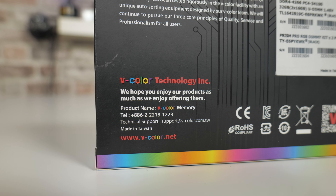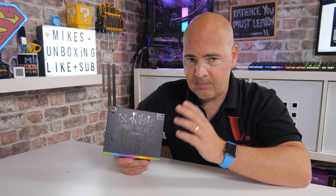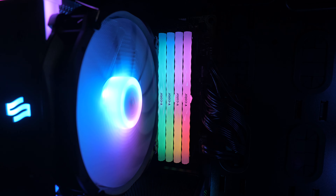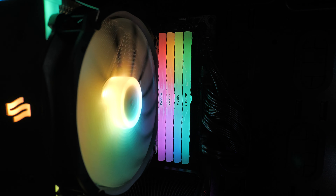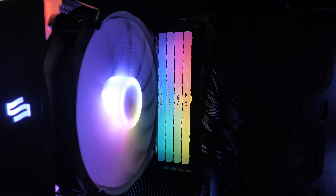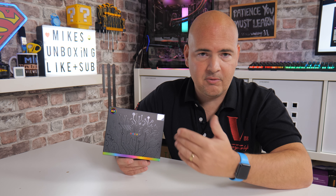So, who are V-Color? You've possibly not heard of them before. I've been using them for probably about three or four years, and I find them to be very good. They're a Taiwanese-based company using really good quality RAM. They've got robots which basically select the best chips for certain types of RAM. If you're looking at some high-end Skywalker stuff, they're going to have some really highly specified RAM modules from SK Hynix and other brands, all hand-assembled and distributed across the world. They do some very, very nice products.